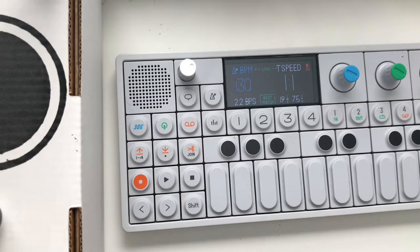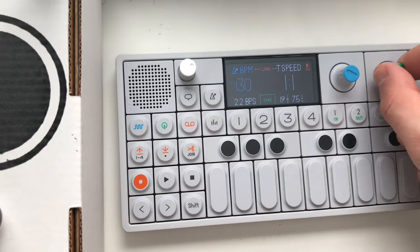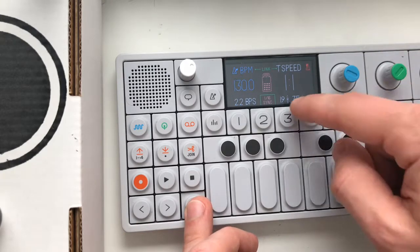To get your OP1 to send the clock to your Eurorack synth, all you got to do is go to the Tempo button on your OP1, turn the green encoder until you get to PO Sync, hold shift and turn the green encoder again and you'll get 1/16th Sync.